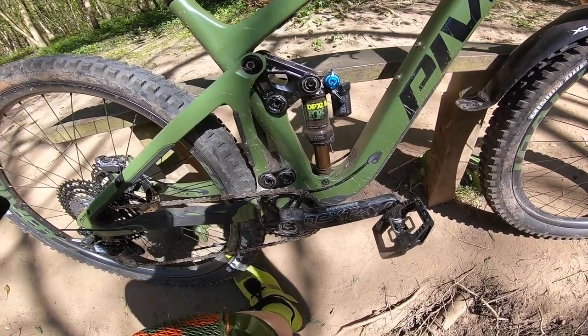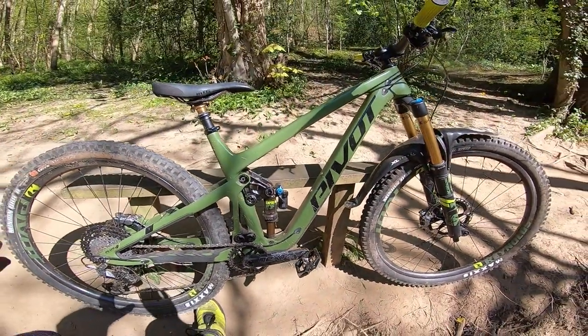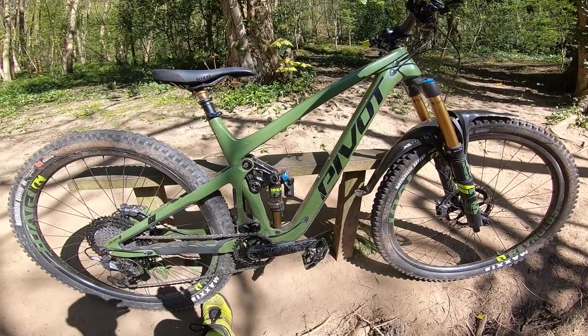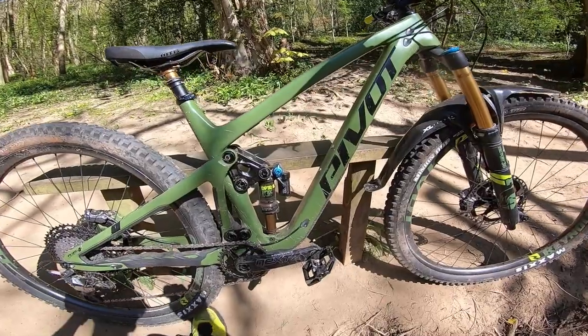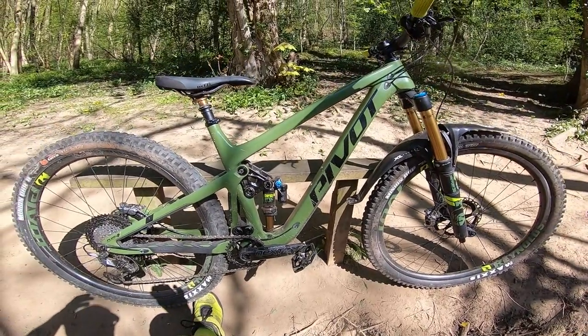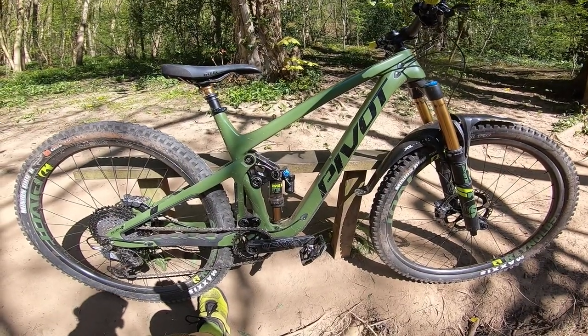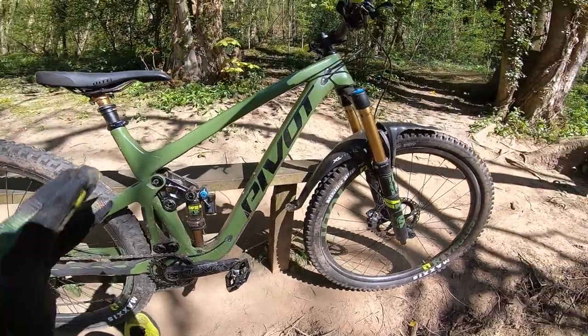Pivot claim 2.6kg for a small frame without shock, which would equate to around 3kg with a shock for a medium. The actual complete bike weight of 13.67kg suggests the frame weight might actually be a little heavier in reality.